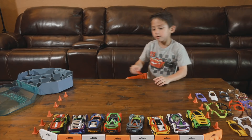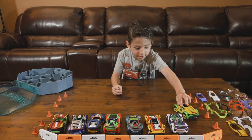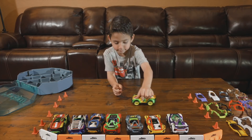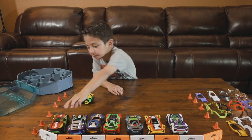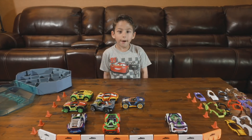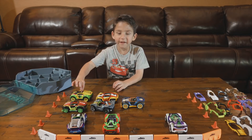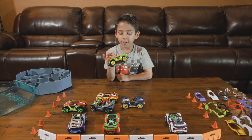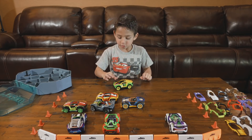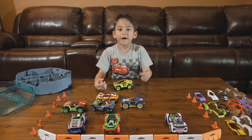Here are all of your cars. Let's pick my favorite. My absolute favorite out of these is this one. It's my total favorite — it has the Jurassic Park, the Bumblebee, and the Fast and Furious.